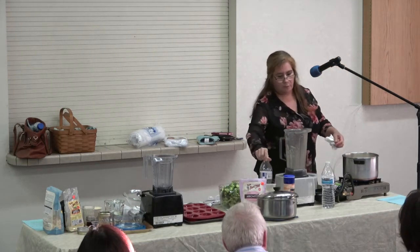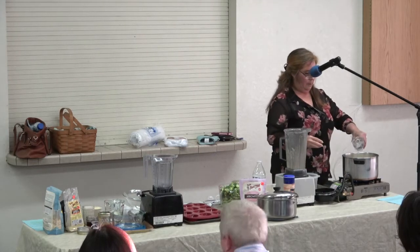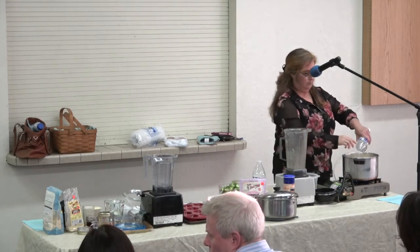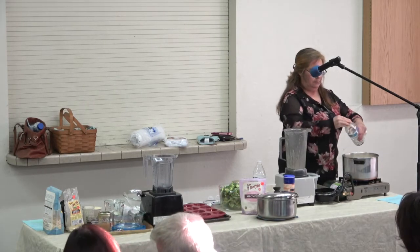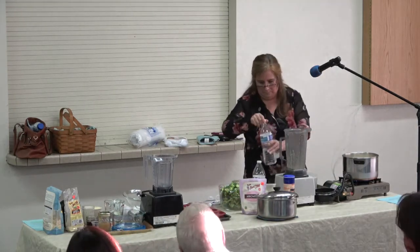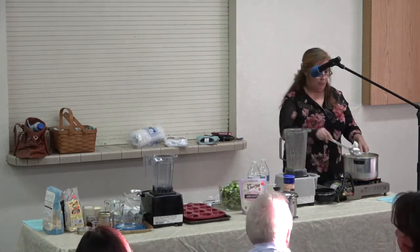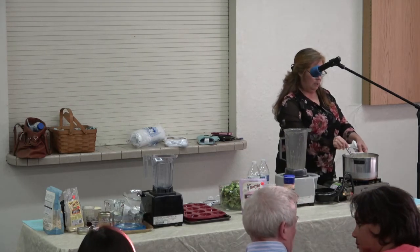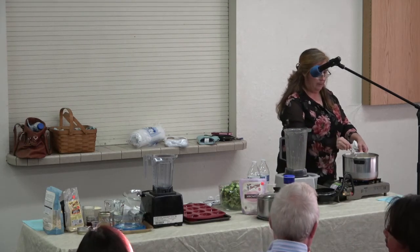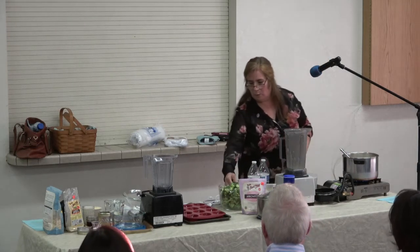And then I'm going to add the rest of the water. We need to stir it once in a while because it's going to stick to the pot. When it starts to boil, I'm going to add the broccoli.